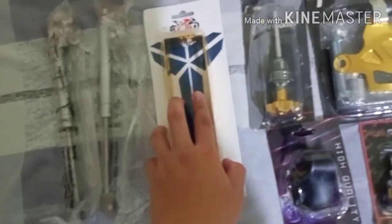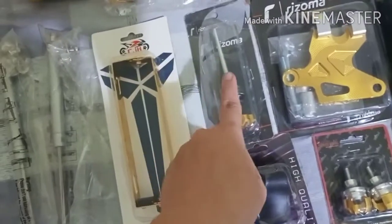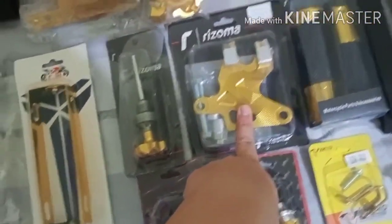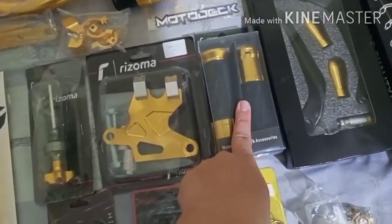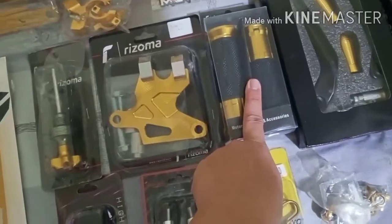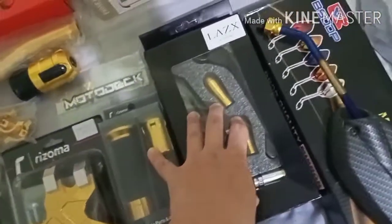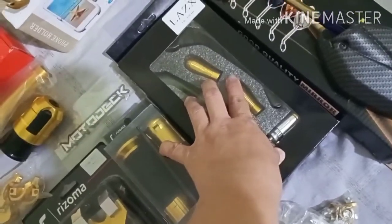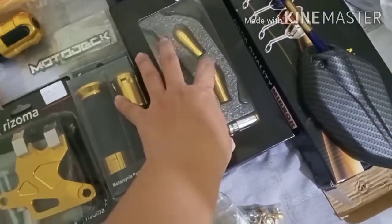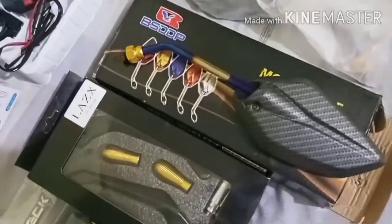80 to 100 pesos ang range nya — Rizoma types yan. Ito si oil cup, nasa 200 pesos. Ito naman si caliper cover, nagkakalaga sya ng 230 to 250 pesos. Grip o handle grip, nagkakalaga lang sya ng more or less 250 to 300 pesos. Tapos itong lever guard, ang price nya is nasa 300 pesos kung hindi sya naka-sale, pero pag naka-sale sya nasa 250 lang. Yun yung pagkakalala ko sa price nya. And then ito — side mirror, two-tone — nagkakalaga lang sya ng 250 to 300 pesos, doon sya naglalaro ng range.